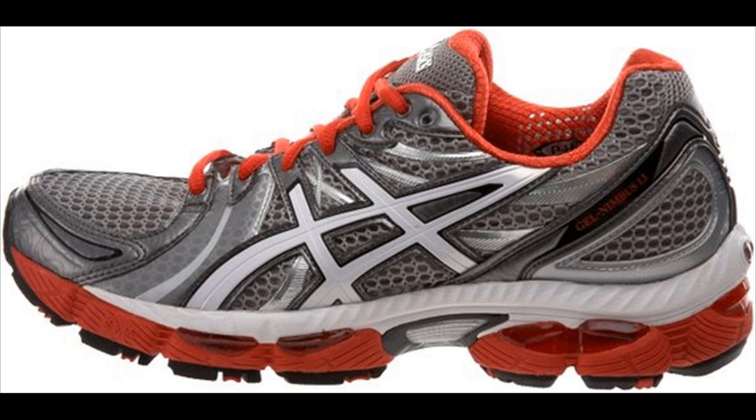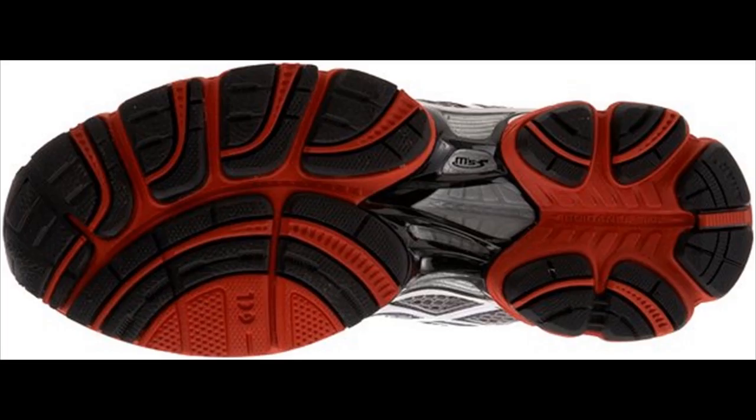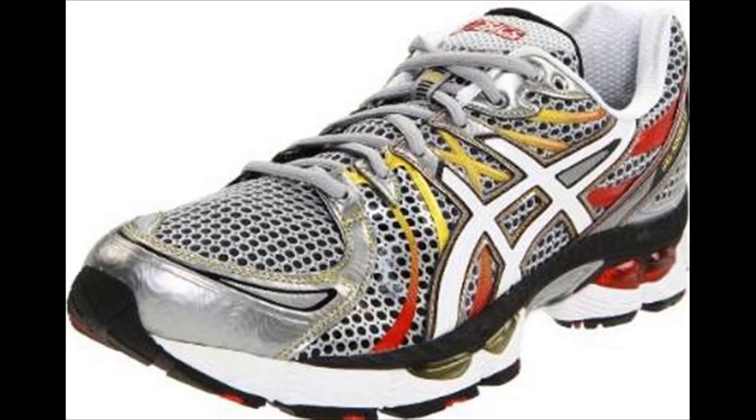For anyone new to Asics or the Asics Nimbus collection, this line is considered one of the company's main lines. Although it usually comes in at a $120 price point, this shoe is completely worth the price if you are a seasoned runner or someone looking to become really serious about their running.